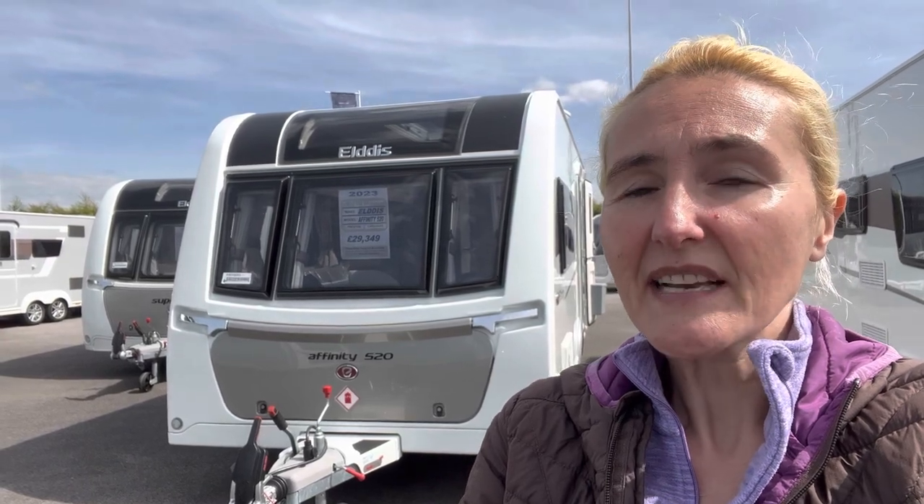Hello and welcome back to Here We Tow. Today I'm at Preston Caravans and Motorhomes and I'm going to be filming a review of this — it's the Elddis Affinity 520, a two-berth caravan. Let's dive straight in and find out what we need to know.